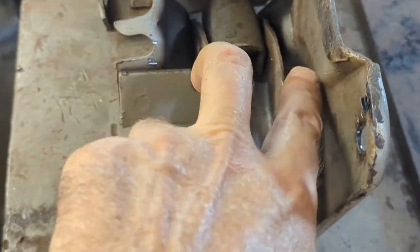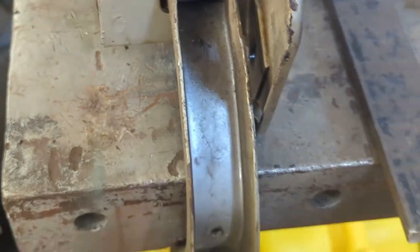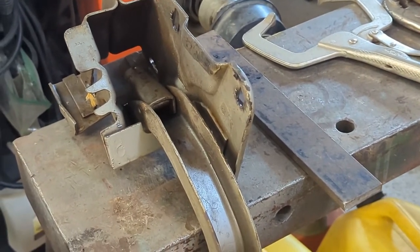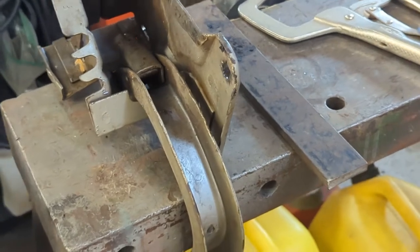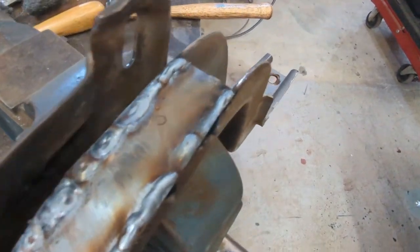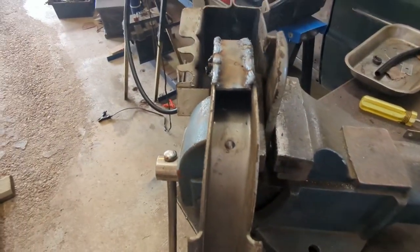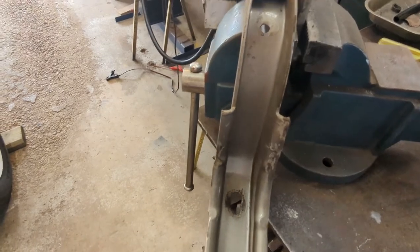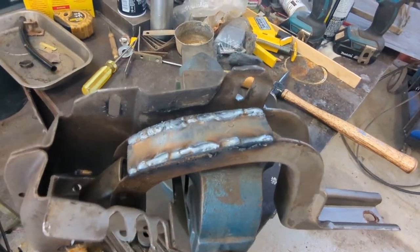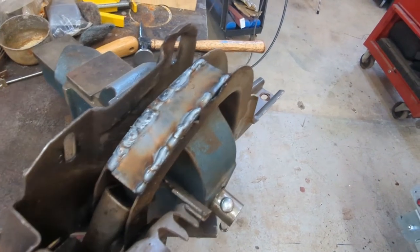Now I can cap this from about there out to about here — that'll bridge it all together and keep it stiff. So let's get the welder and a piece of 16-gauge and find a piece that fits. There she is, all boxed in. I'll grind it up a little bit, make it look pretty, give it a coat of silver paint. This is hidden mostly underneath the car anyway, but that should stiffen it up quite a bit. If not, I'll have to put another hinge on — nothing ventured, nothing gained.